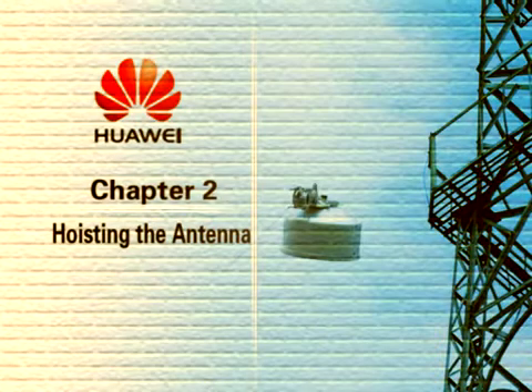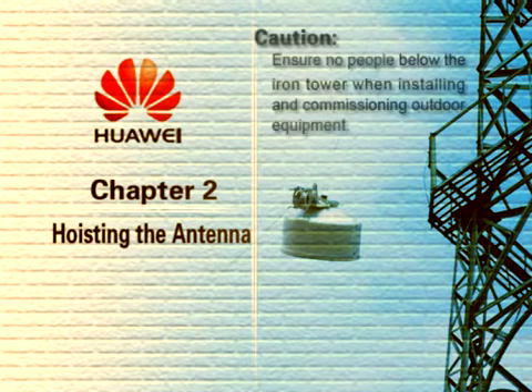Chapter 2: Hoisting the Antenna. Caution! Ensure no people are below the iron tower when installing and commissioning outdoor equipment.